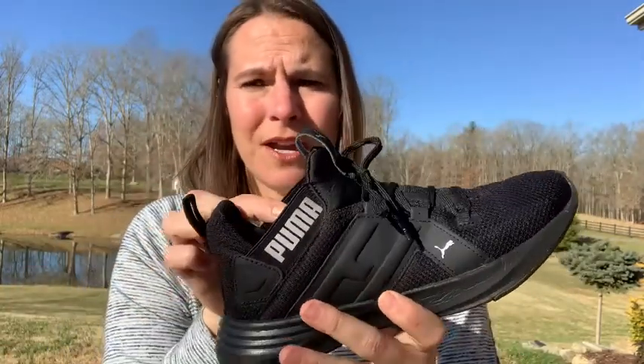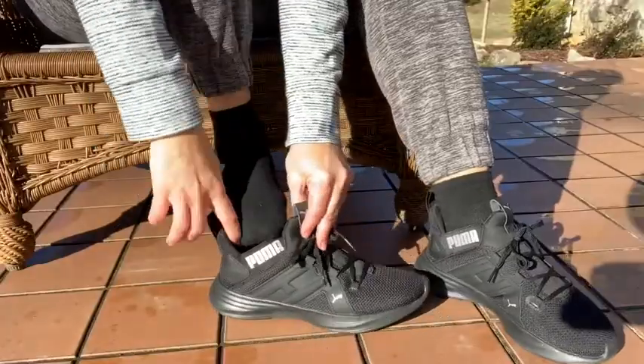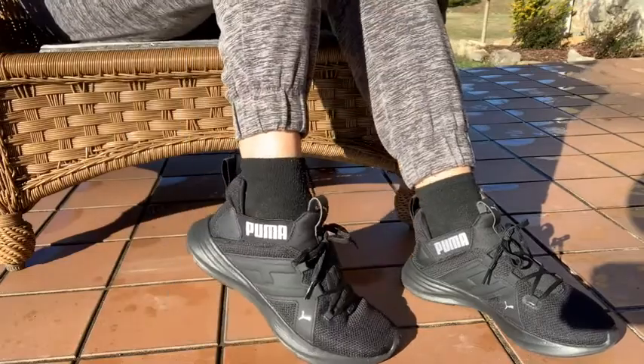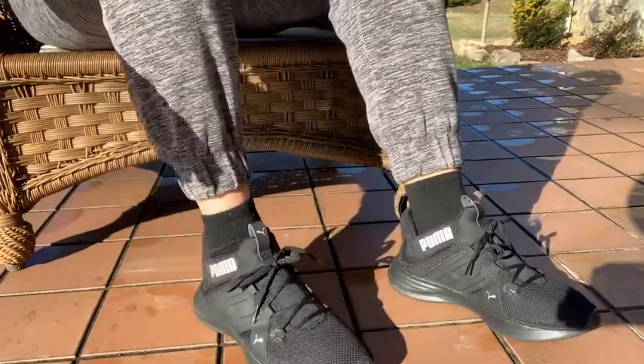But the one thing I really like about it is this part right here — that is the elastic part. So if you want to put on your shoe, like is shown here in the video, it makes it easy to slide the shoe on without having to tie your laces.